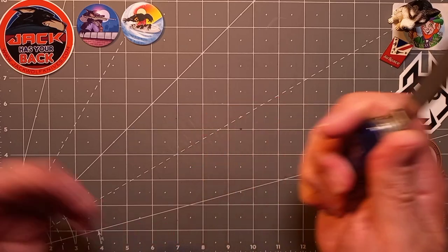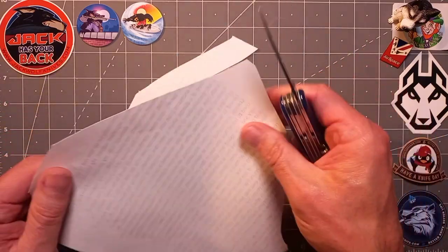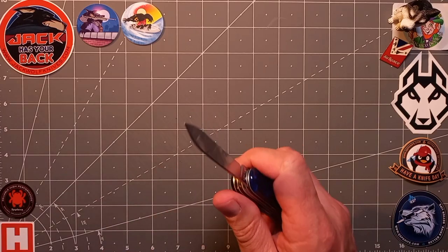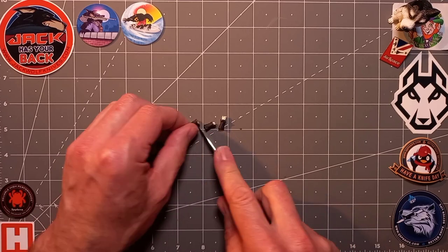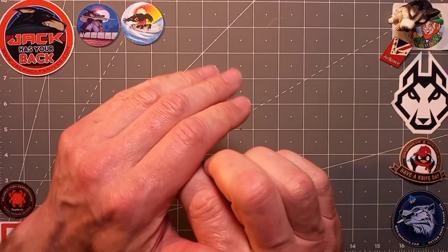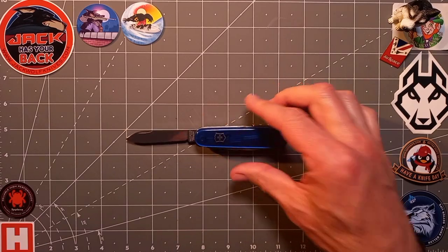Is it sharp out of the box? Of course it is — it's a Victorinox. I've never had a problem with Victorinox ever. There you go — cutting through 550 paracord right there. Point proved. Absolutely fantastic.